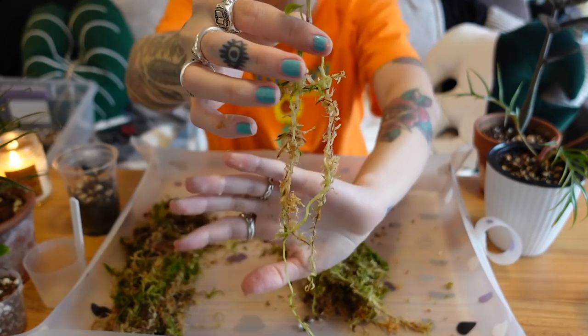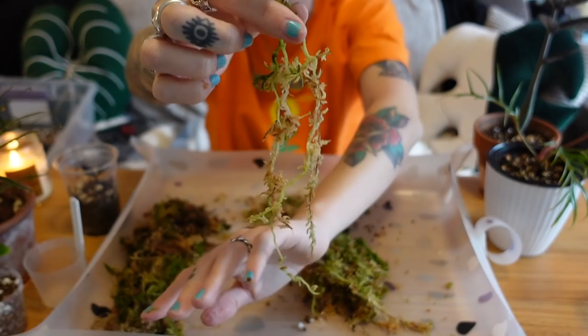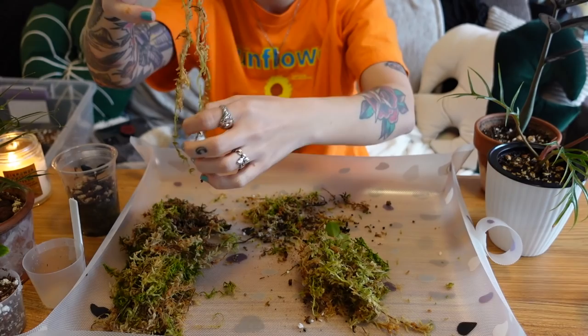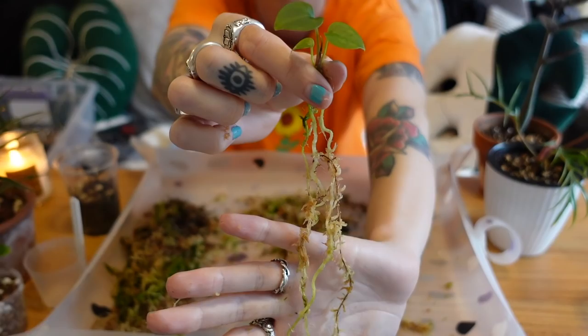Oh my goodness, look at this guy. That is crazy — I cannot believe that this little seedling has that many roots. That's so stinking cool. I'm gonna have to take a photo of these after I'm done getting them all out of there. I love that. I grew this, you guys, from a seed — from a berry. That's so stinking cool. What the heck? I am obsessed with this.